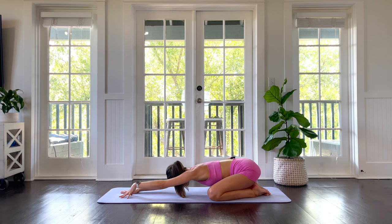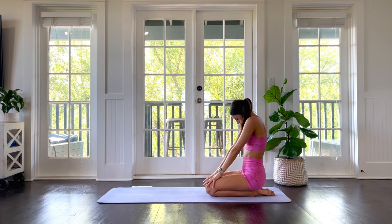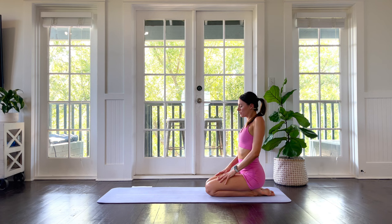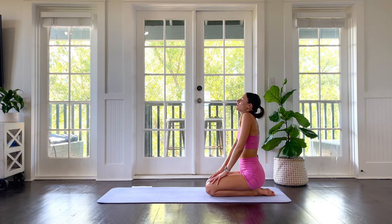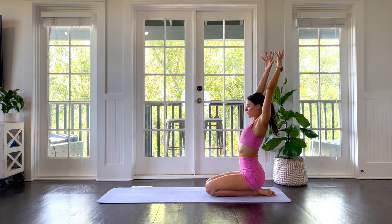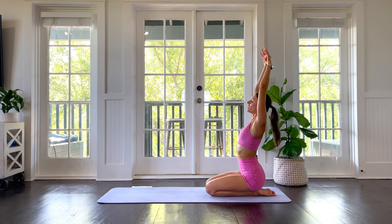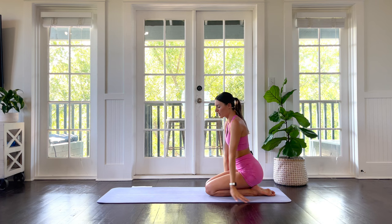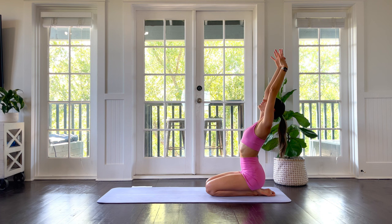Walk your hands back toward your body and come up to an easy seat. Inhale your shoulders up to your ears, then exhale them down the back — nice and easy as we begin. A few rounds, getting a little bigger each time. Then inhale both arms up, reach up, and exhale through cactus arms — pull your elbows back behind you, pull your chest up toward the sky. Inhale arms up, and exhale your elbows all the way down, fingers grazing the floor. Repeat a few rounds.